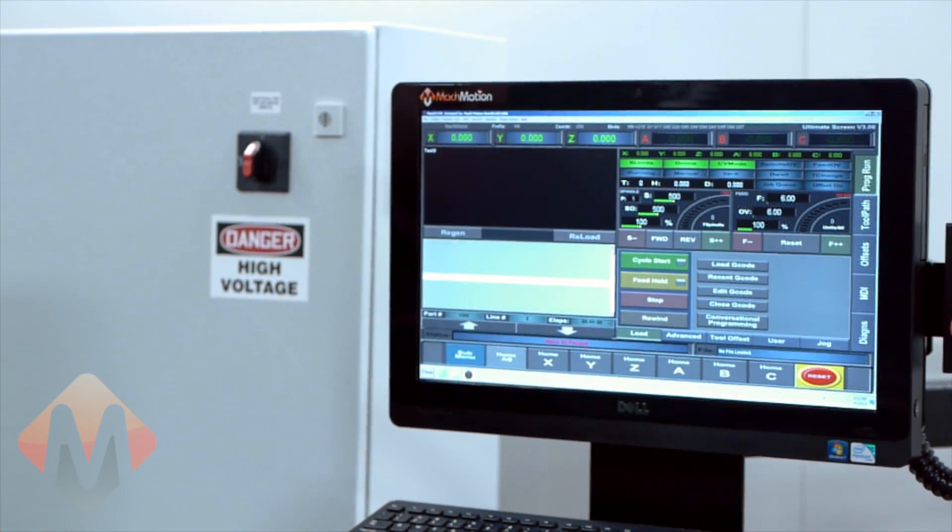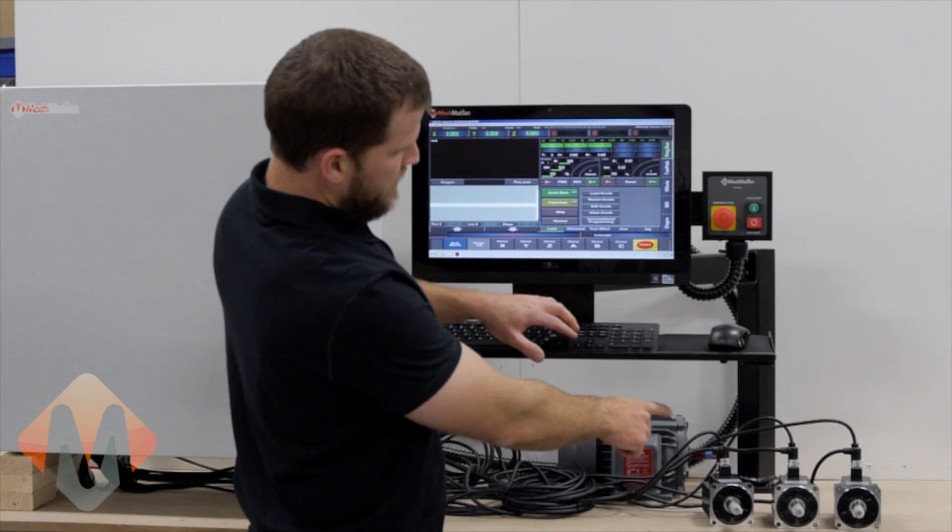As you can see, your axes have all been homed. Now we should have motion on our axes.